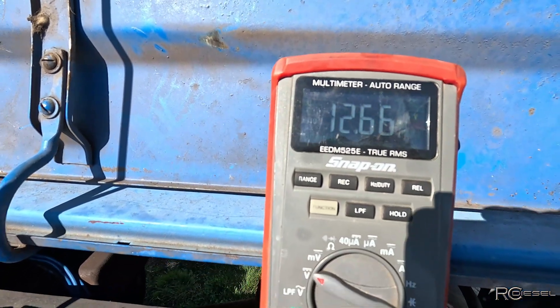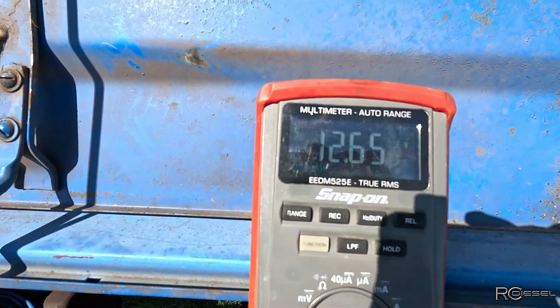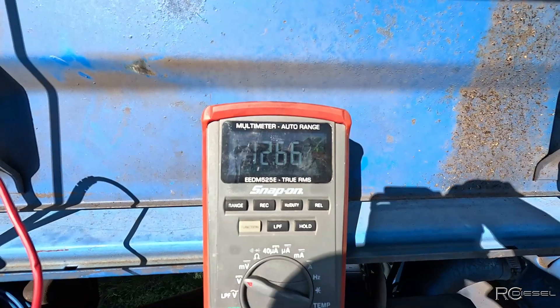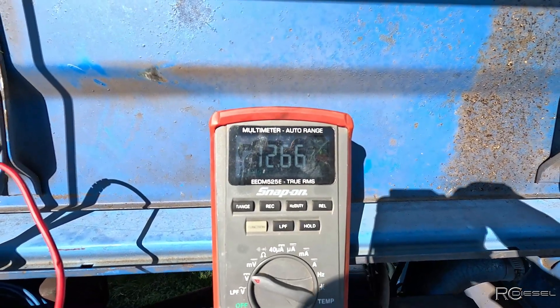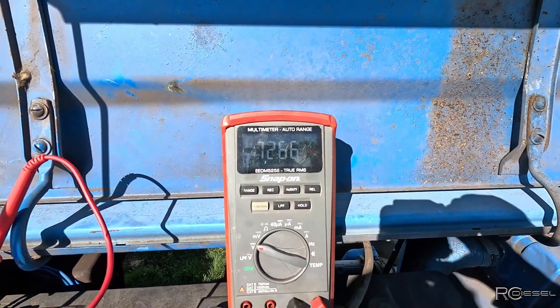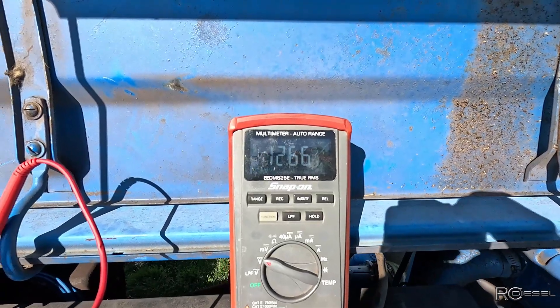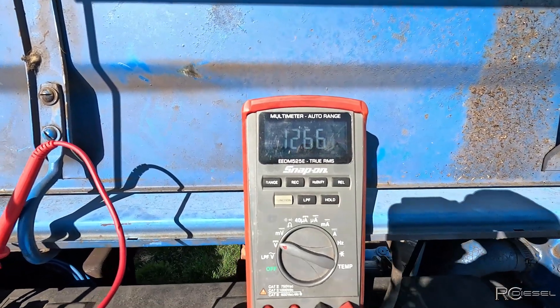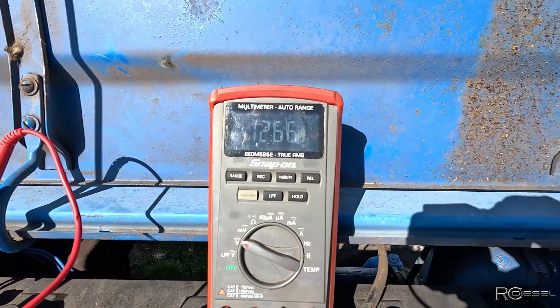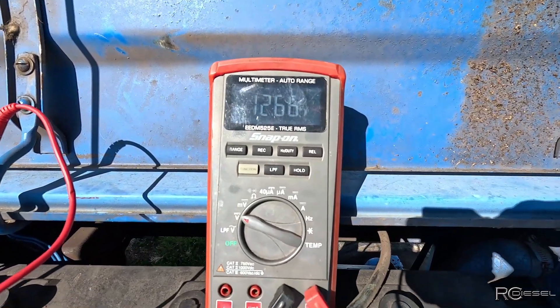We've got 12.67 volts. 12.67 is not charging — there should be more than that. Sometimes if you rev it up a little bit those generators will kick on, but this one is not. So I've got to troubleshoot that now.